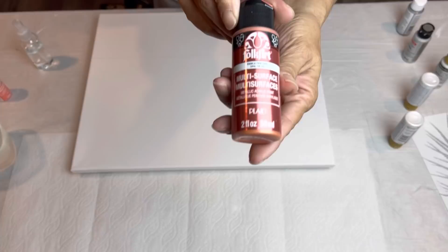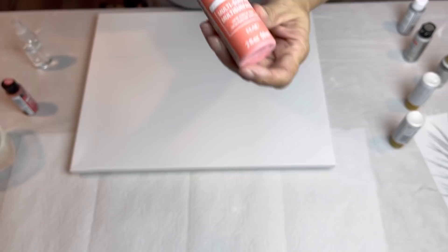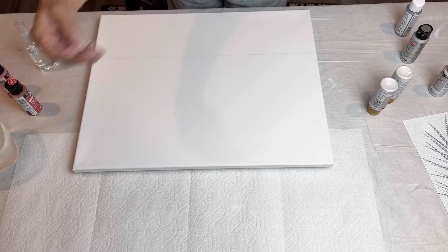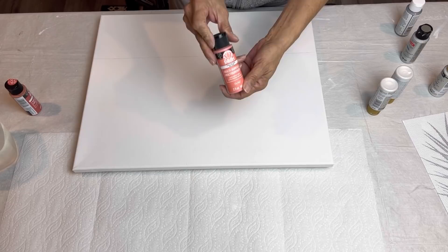This is Fire Opal by Folk Art — it's a metallic and I've never used it before. And this is Fire Coral by Folk Art and it is a matte finish. I'm also going to be using some white pearl so that it's not all coral on the bottom. I've got a couple of little tubes here that are almost empty, so I think I'm going to start with this Fire Coral, the matte.